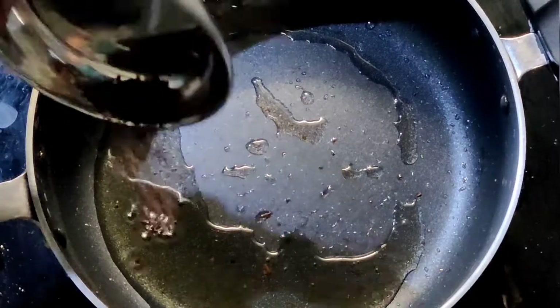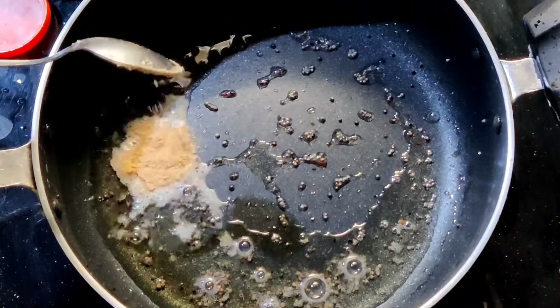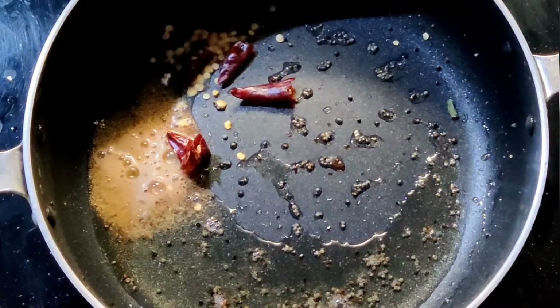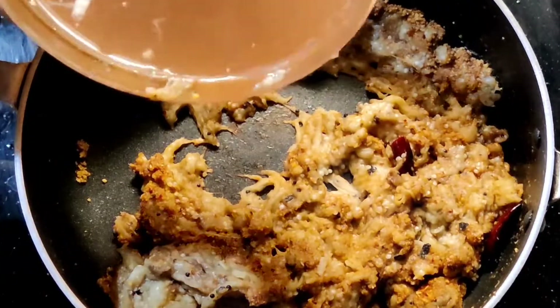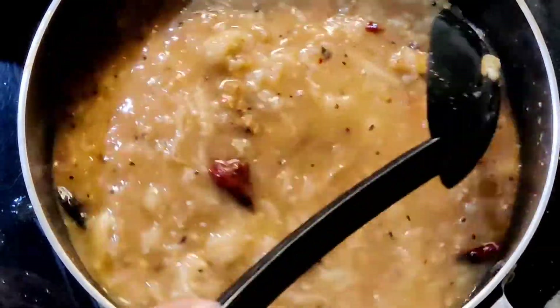In a kadai, add two tablespoons of oil. Once it's hot, add one teaspoon of mustard seeds, one teaspoon of hing powder, and two dried red chillies cut into halves. Now add the mashed brinjal and two cups of tamarind water, and mix them well.